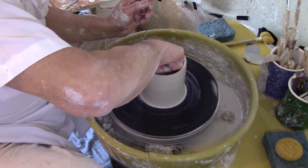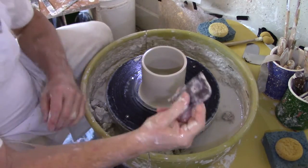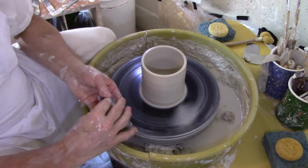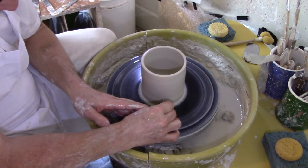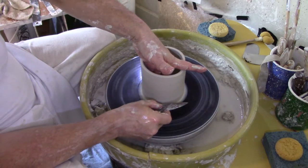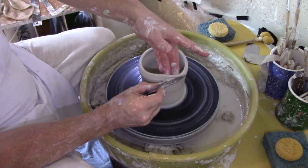I'm going to use my sponge to get a little water out of the bottom. Then I'll use my rib tool to square the bottom — gently pushing in and taking just a little at a time. Now using the straight edge of my ribbing tool, I'll start at the bottom, put my fingers inside pushing outward gently, and form a nice smooth outer edge.